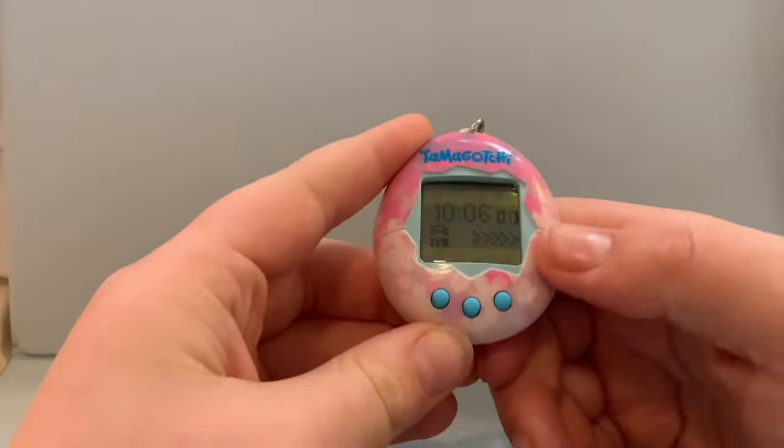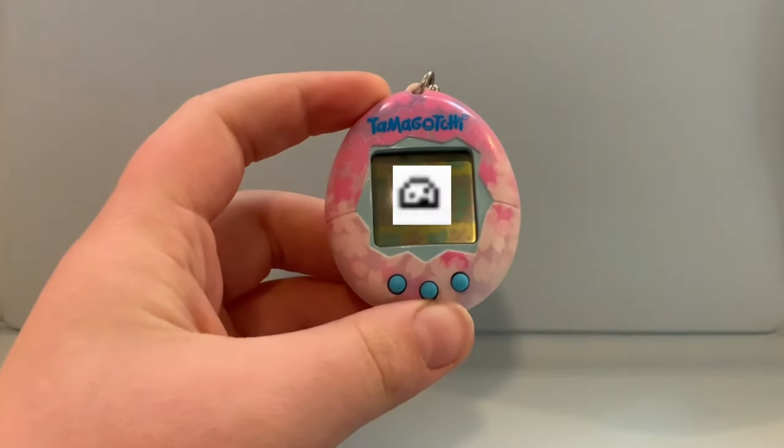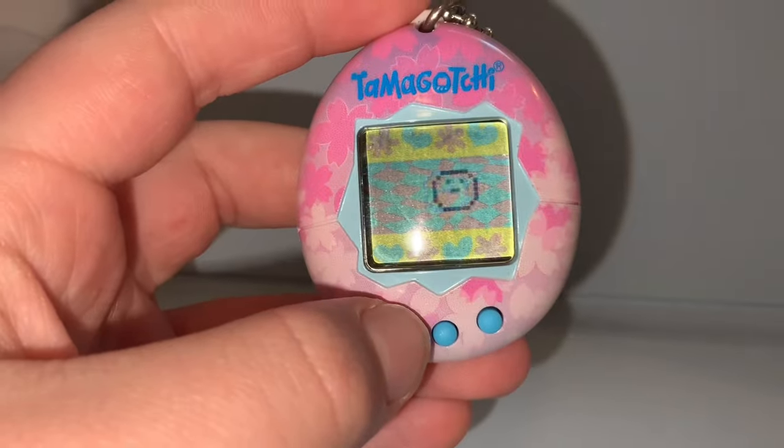Then press B to get back to where the egg is. Then about five minutes after you do that, this should pop up on your screen. If that is on your screen, that means your baby has hatched. You're now probably wondering what do I do now — I will show you.